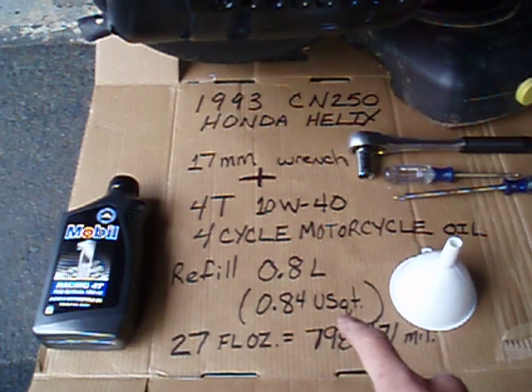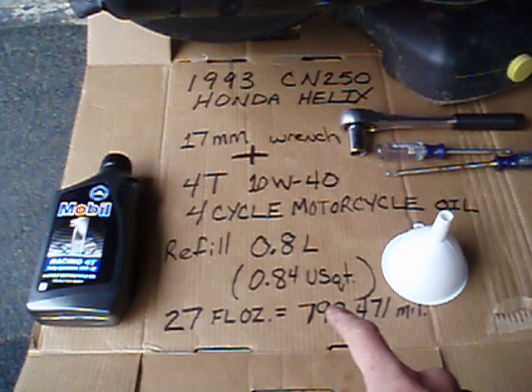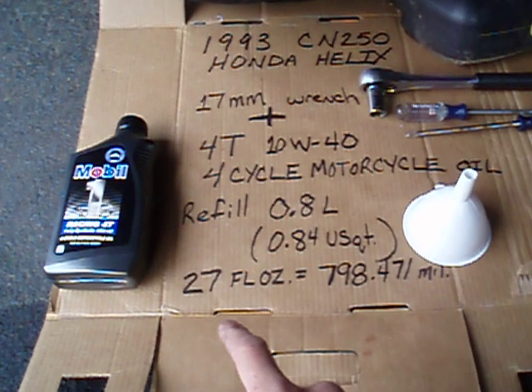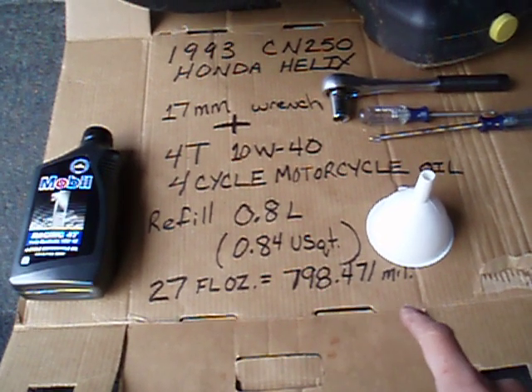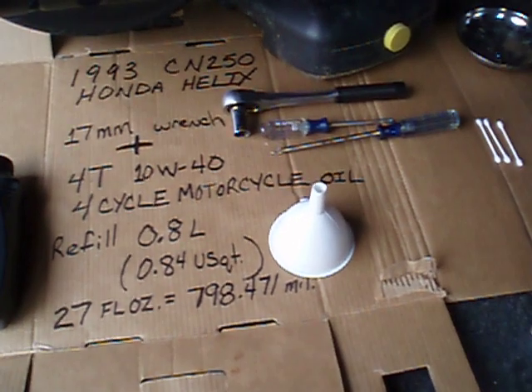To refill it is 0.8 liters or 0.84 US quarts — there are 27 fluid ounces, which equals almost 0.8 liters. That makes it a little bit easier. You also need a funnel.